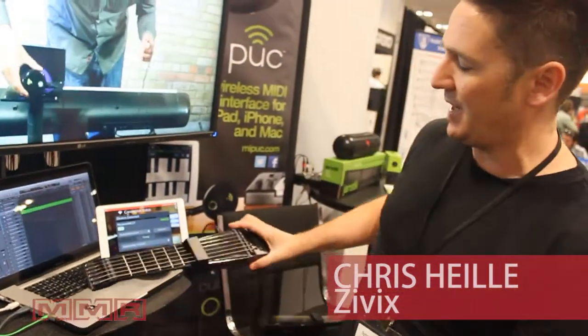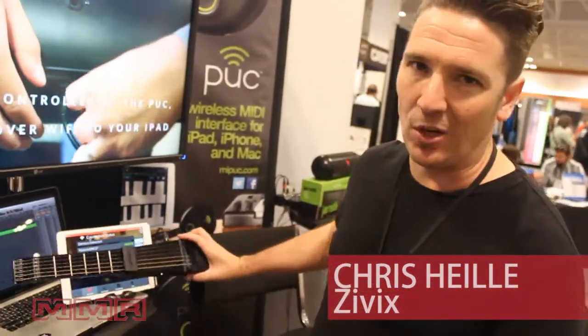I'm Chris Hiley and this is the Jamstick. The Jamstick is what we kindly refer to as the guitar designed for your iPad. It's just under 16 inches long, designed really to fit in the same bag that your iPad goes.